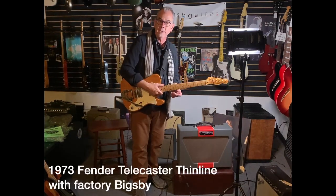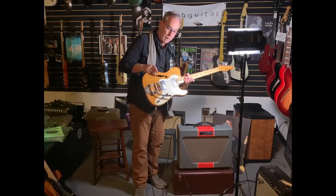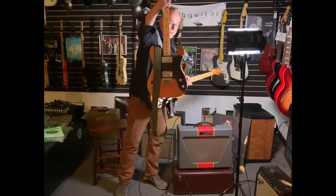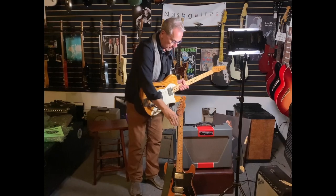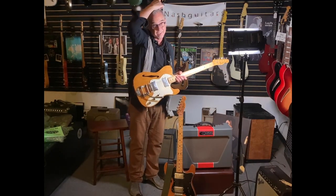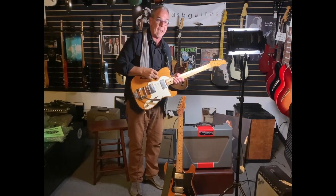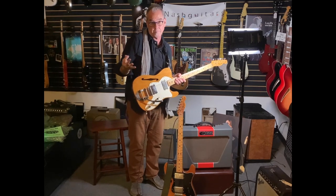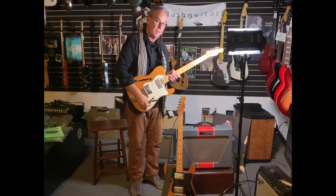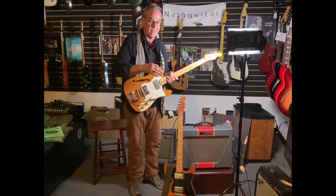This is a Tele Thinline — I just got this in, not yet on the website. It is a white guard. White guards were there since the 60s and early 70s. About mid-74 they started adding black plastic because that was new, so all the guitars had black plastic after mid-74. You can pretty much figure black plastic is 75 or later.